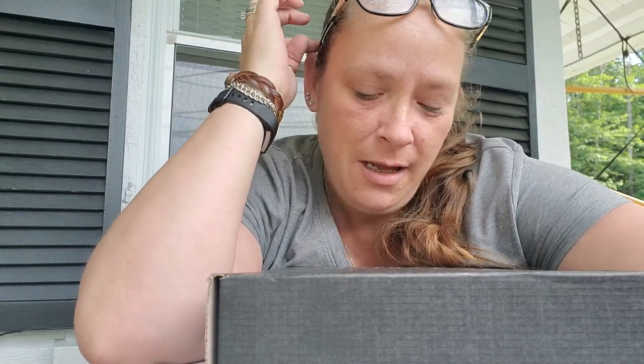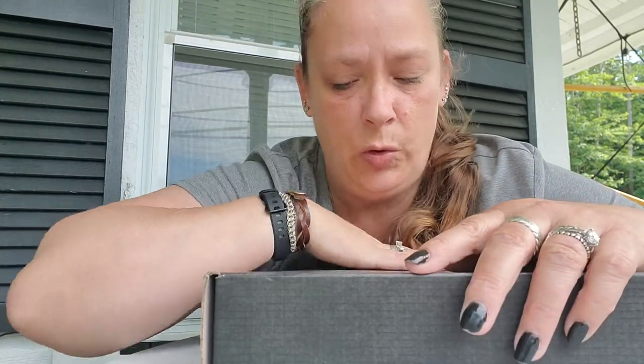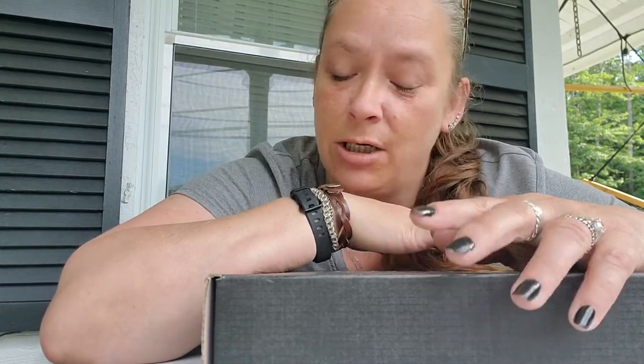Good morning y'all! How are my friends doing? I did a video of my unboxing of my Cloth and Paper box as well as a SpeckleFawn notebook, but the video was too long and YouTube wouldn't let it upload, so I separated them. I just re-recorded the SpeckleFawn yesterday, and today I'm going to show you what was in the Cloth and Paper.